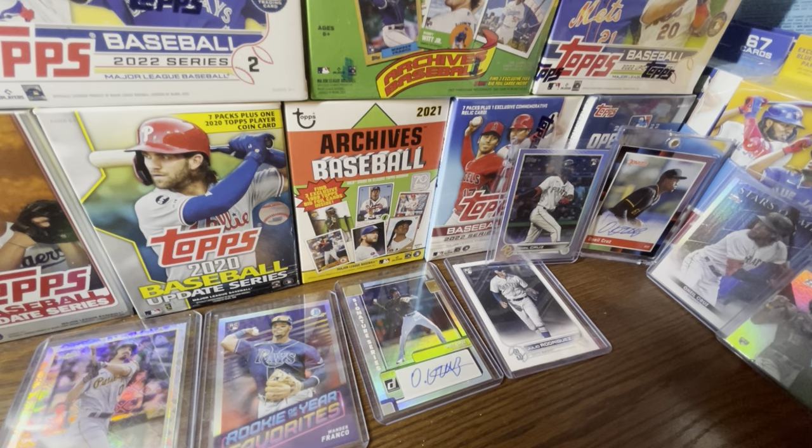Let me know what you think about 2022 Topps Holiday — are you going to be finding any? Let me know in the comments. If you go to your Walmart today let me know if you find it. I assume some people will find it; I don't think I will, but I'm going to check anyway. Guys, that being said, I will see you in the next video.